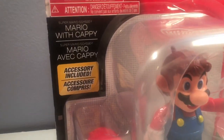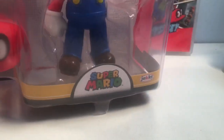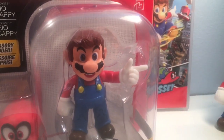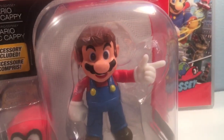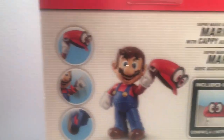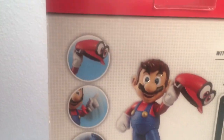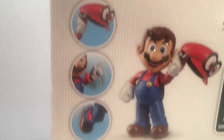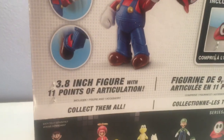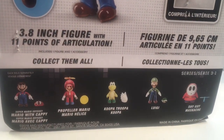So we have Mario with Cappy, Super Mario Odyssey, accessory included — Cappy right there. Super Mario, Jakks Pacific. You can already see that little text ring they got right there on the figure. It looks good. It's got a little pose with his finger — it looks like you can probably hold the cap there. On the back, you got some hat flippage, some finger pointing, some kicking action — 3.8 inch figure with 11 points of articulation. The World of Nintendo is kind of slacking with these waves.